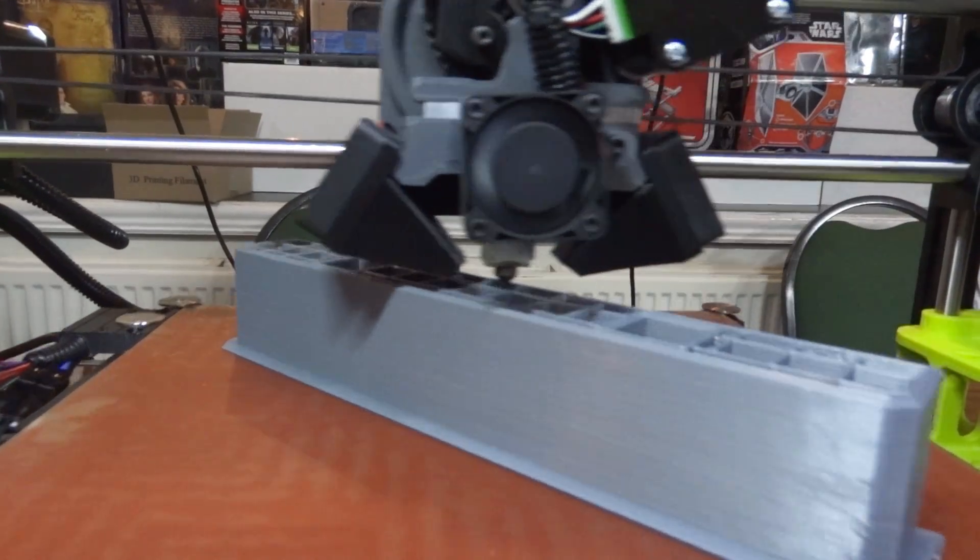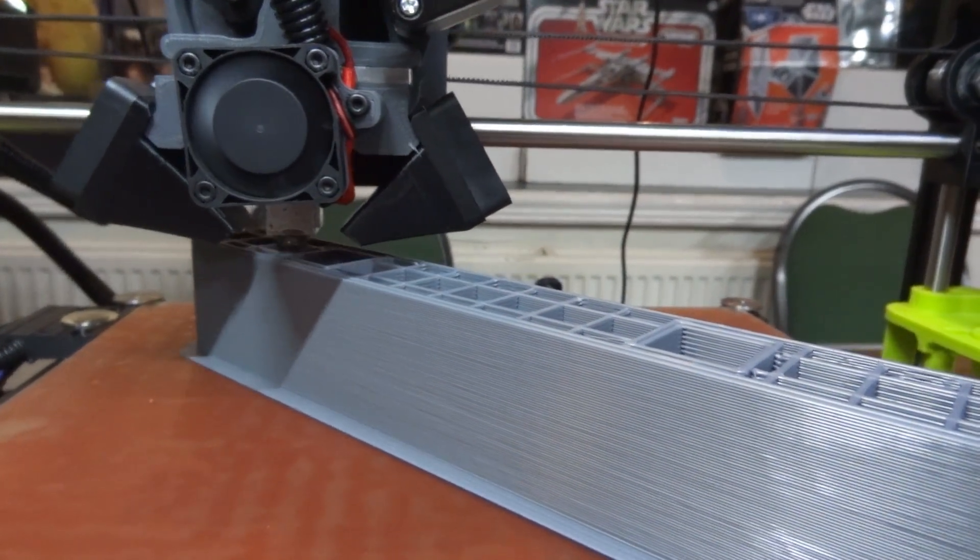This part is two hours 51 minutes in to about seven hours, so we're going to get basically one part done a day.